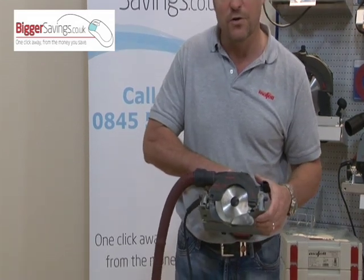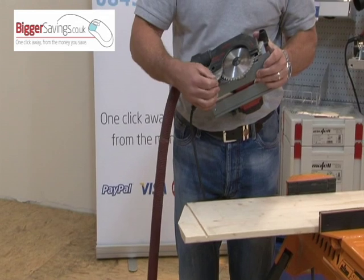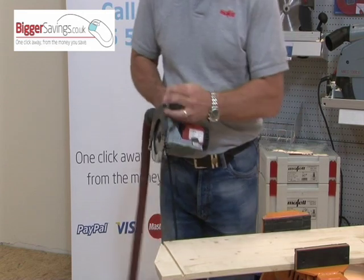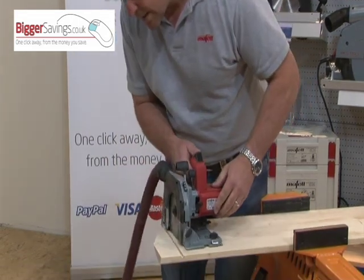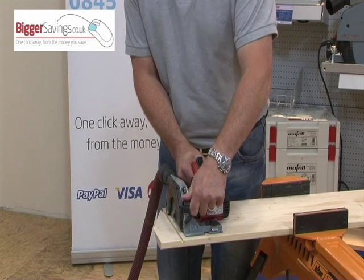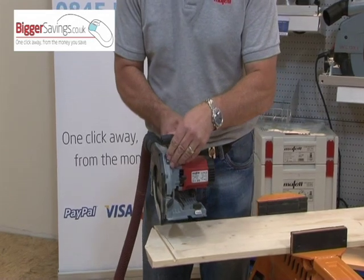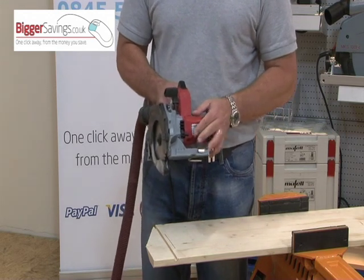It's also a plunge saw, which allows you to cut in the middle of your workpiece. You can do that safely because the riving knife is spring-loaded — as you do the cut, the riving knife lifts up, and as soon as the slot is cut, it springs back down again. For example, if you're wanting to cut into floorboards and can't start at the edge, simply place the saw over your floorboard and drop into your material. If you know the floor depth is say 19mm, as you plunge in, drop it to 19mm and lock it — you're not going to damage any pipes or cables underneath.